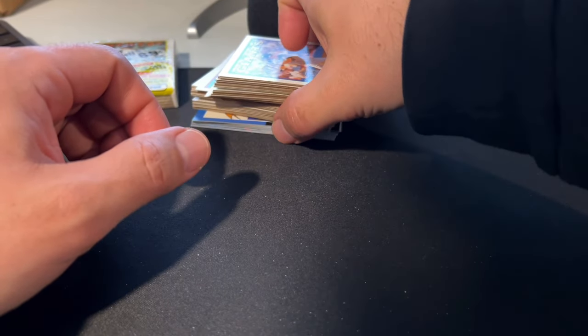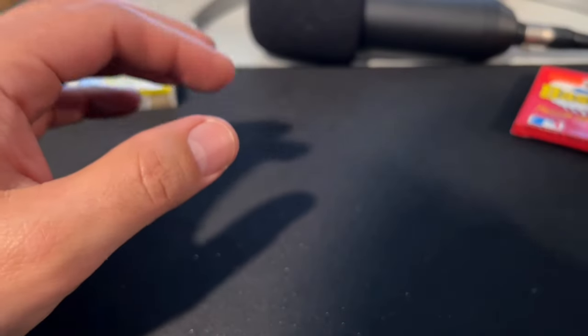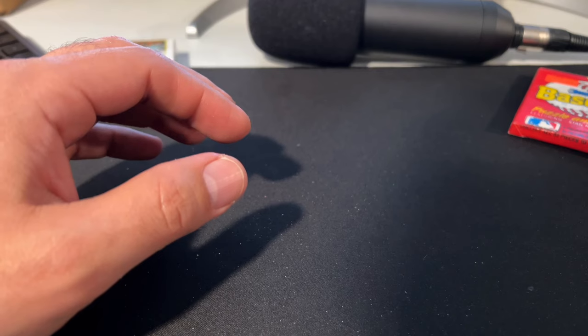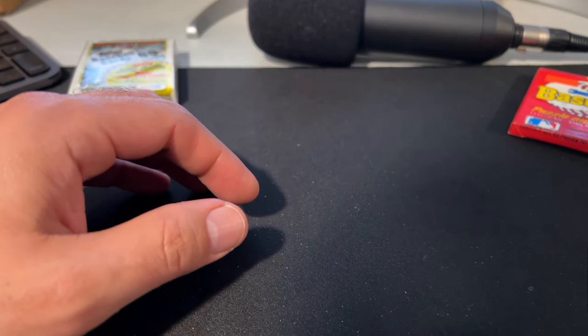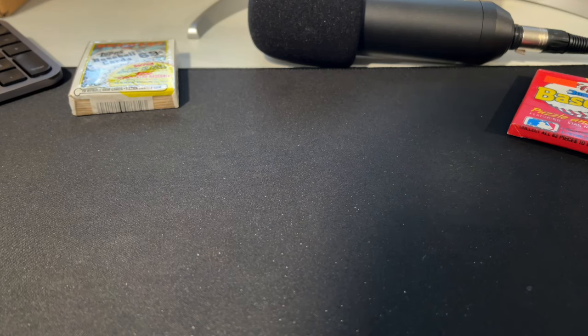So there you go folks — three packs of cards from 1988, the worst year of baseball cards in the 80s in my humble opinion. Hope you guys enjoyed that. Thanks so much for watching. We'll catch you all next time. Have a great one, and we will see y'all later. Bye now.